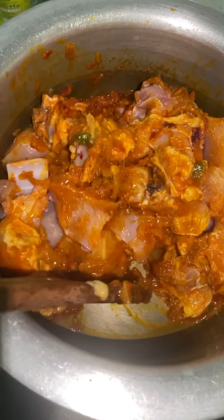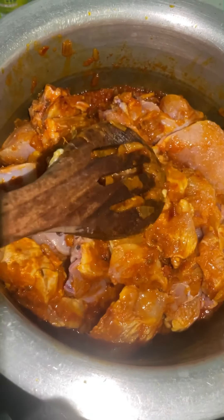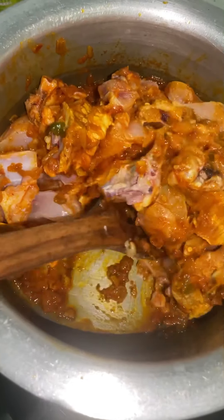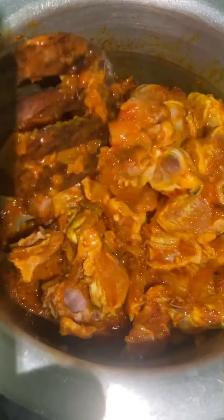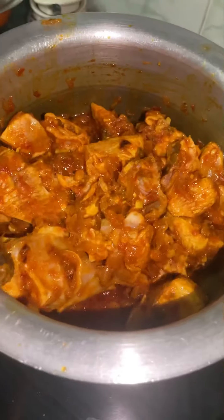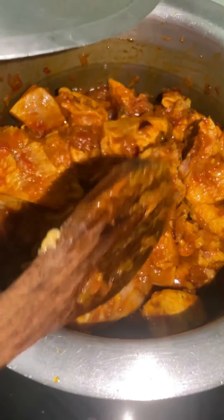I will add some water to it so it comes together. I will fry it until it is done.